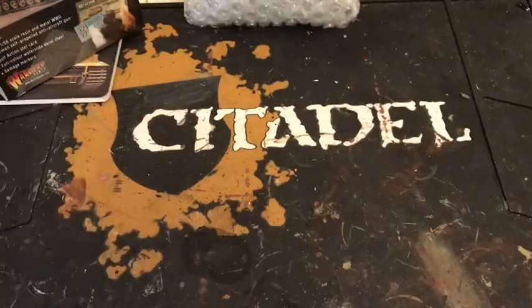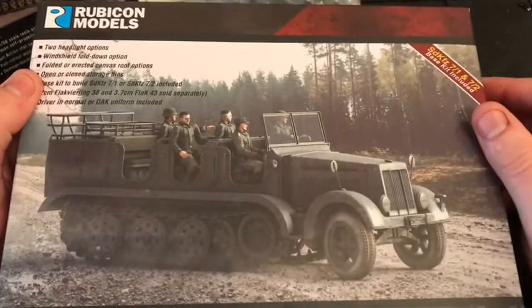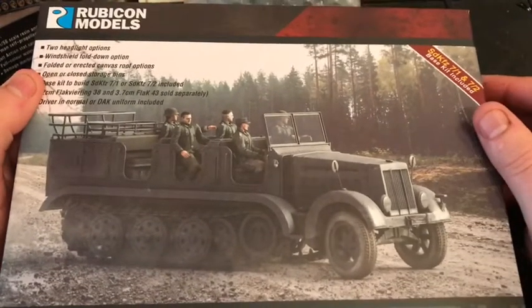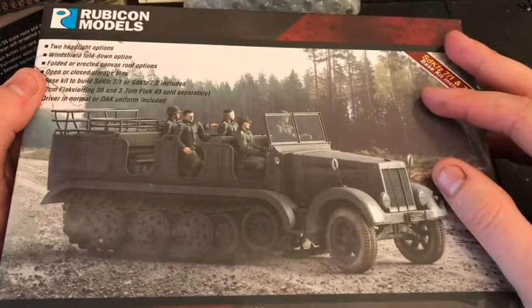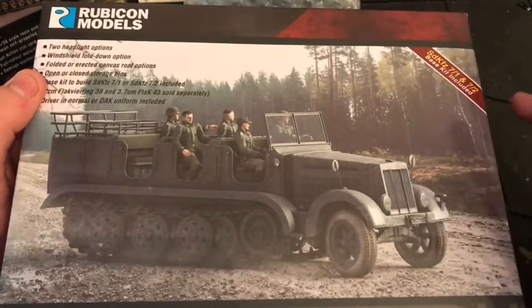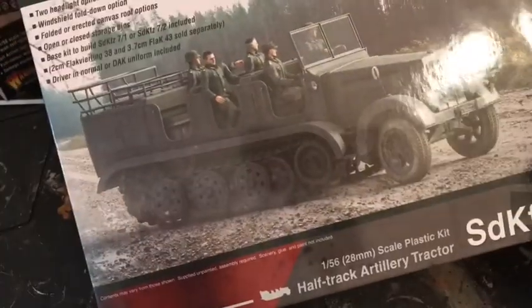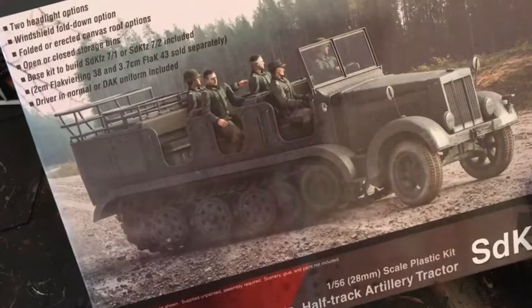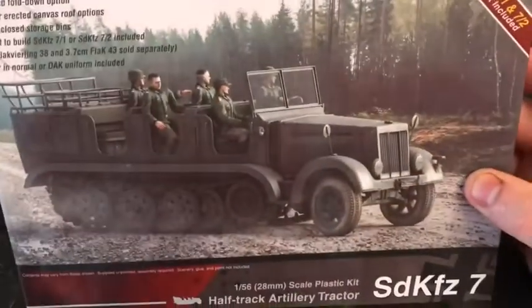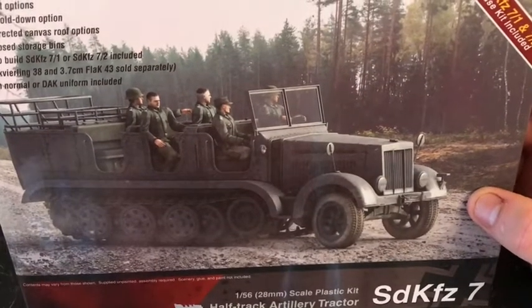Last but not least for today, I will be unboxing and putting together the SdKfz — Sonderkraftfahrzeug — seven. Any German speakers, I'm sorry if I've butchered that — it probably sounds horrendous in a Welsh accent. Basically it means a special purpose vehicle — these vehicles were made to do a specific job. This one was basically made to drag around heavy guns, so the Flak 88 is a perfect example.